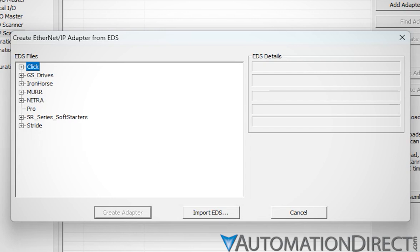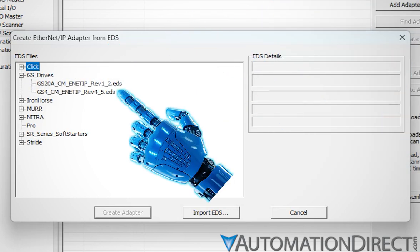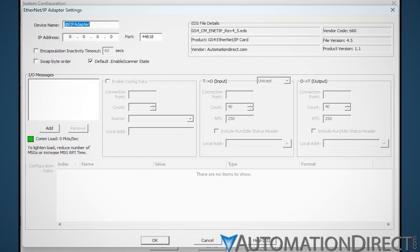Let's say we're setting up a scanner for a DuraPulse GS4 series variable frequency drive. Expand the GS drives entry and select the GS4 CM ENETIP entry, then click Create Adapter. The Adapter Settings window opens. If you're unfamiliar with this window or any of the fields you see here, the manual setup video mentioned earlier contains a detailed exploration of this whole window.